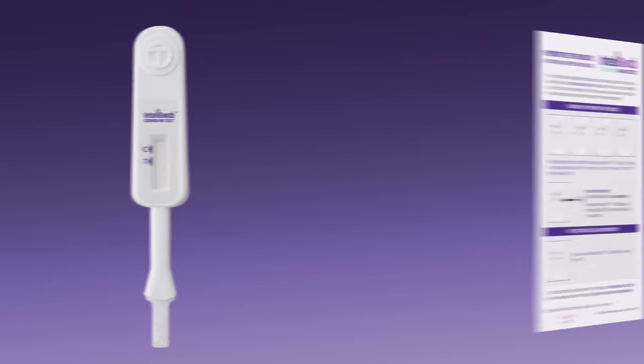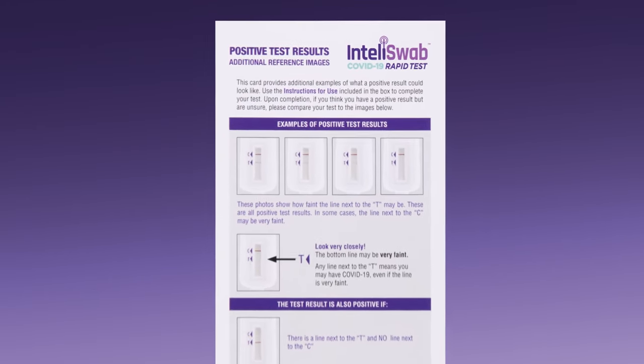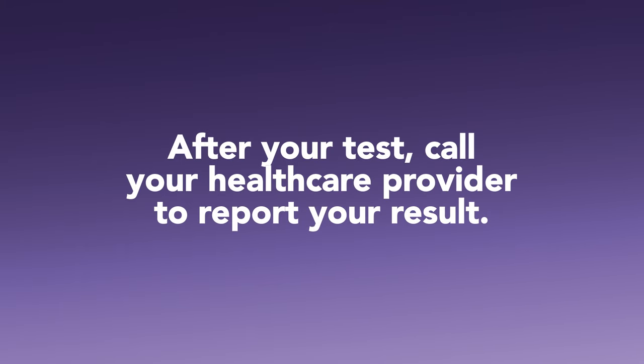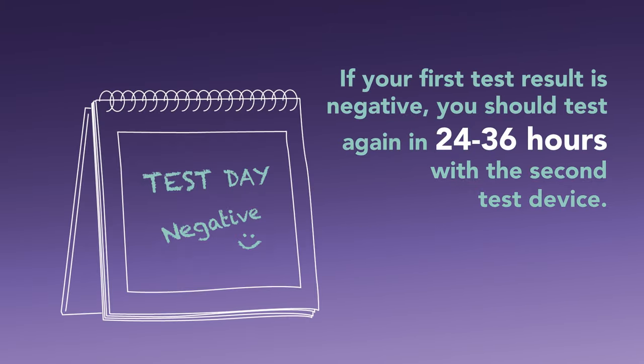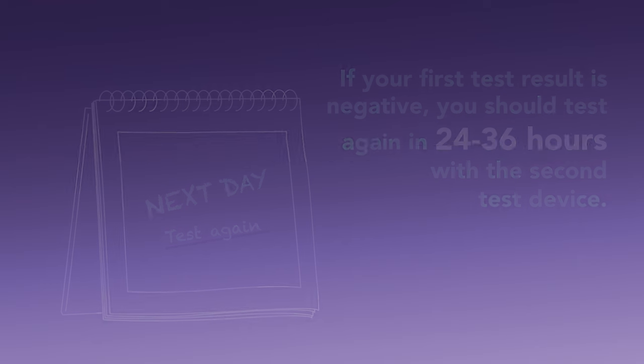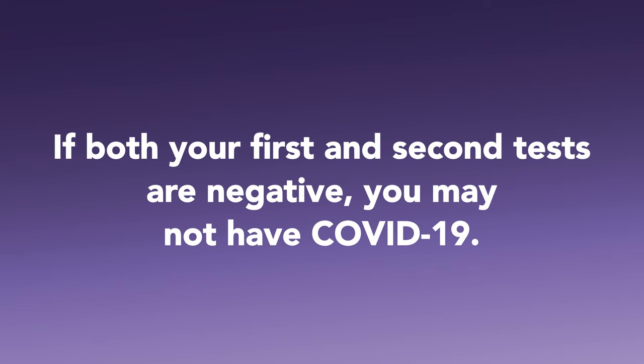Remember to refer to the Positive Test Results reference card to help you interpret your result. After your test, call your health care provider to report your result. If your first test result is negative, you should test again in 24 to 36 hours with the second test device. If both your first and second tests are negative, you may not have COVID-19.